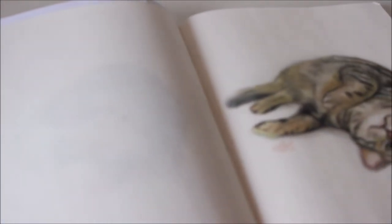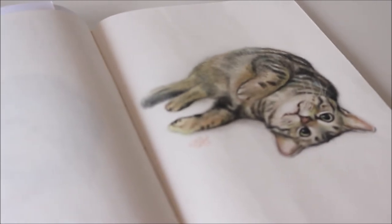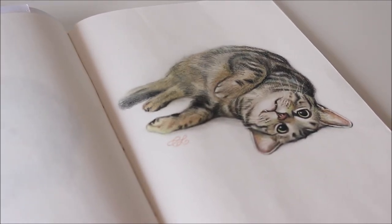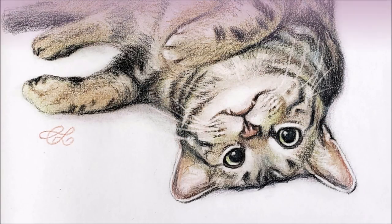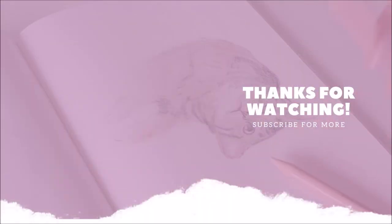You don't have to be a long time art student to learn about colour. If you're curious enough to ask questions, you will find the answers you're seeking. Sometimes you'll find them outside the classroom and through unexpected sources, just like I did with makeup. I hope you found this demo on colour helpful. Thanks for watching!